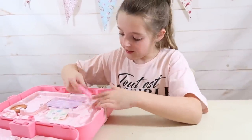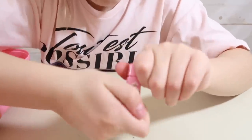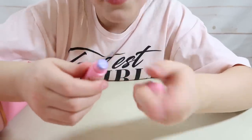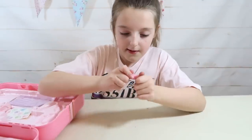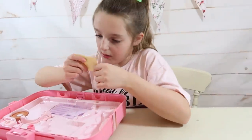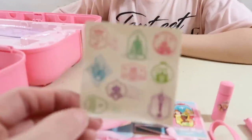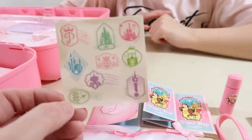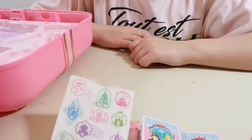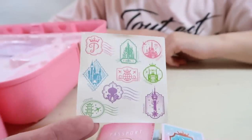Now for the lip balm — it's got Belle, Jasmine, and Rapunzel on it. It's a little mini lip balm, just a play one. That's really nice. Next we've got some travel stickers — they're like stamps, the kind you get when your passport gets stamped. You can stick them into your passport. There are stamps from all the places the princesses visited, like palaces and castles.